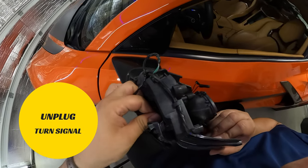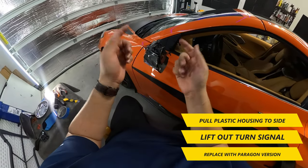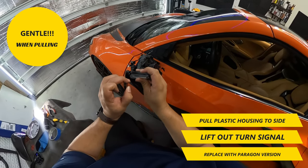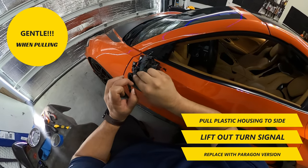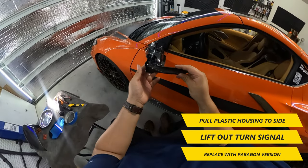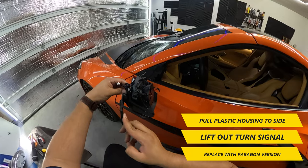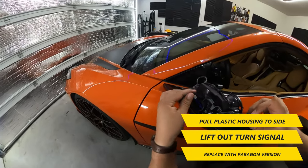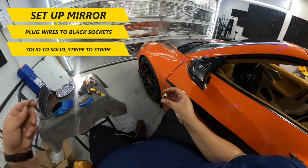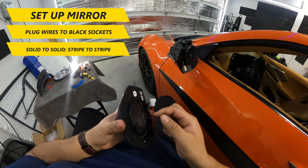At this point, you can unplug the OEM turn signal and remove the part from the housing. Pull the plastic housing to the side just enough to lift it out of the turn signal and repeat to place the new Paragon turn signal in place. Make sure the wiring is clear and facing front when placing in the new turn signal. Next, set up the wide angle mirror to install. Take the provided wires and plug them into the black sockets. Keep in mind to plug the striped wire to the striped wire socket and solid to solid.